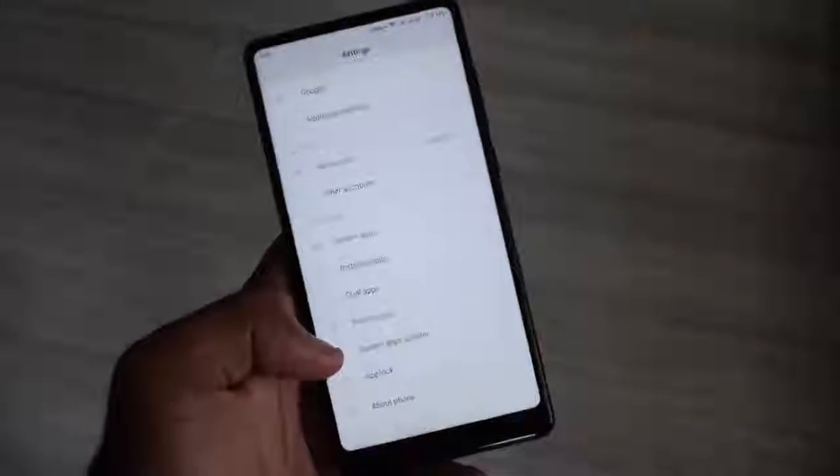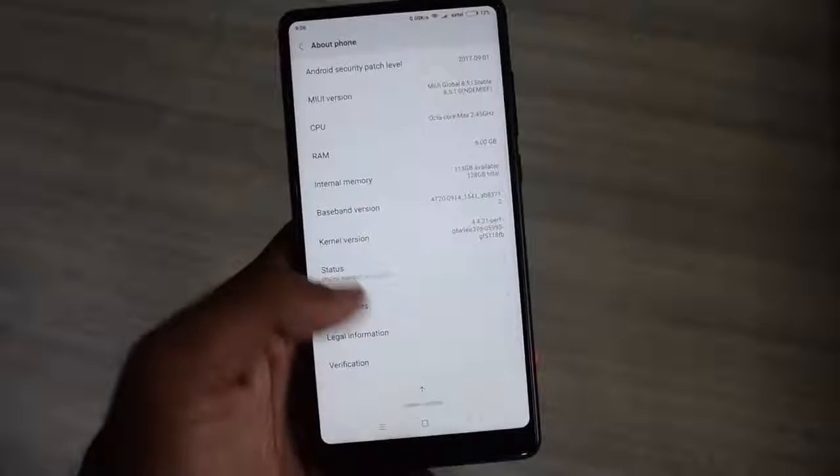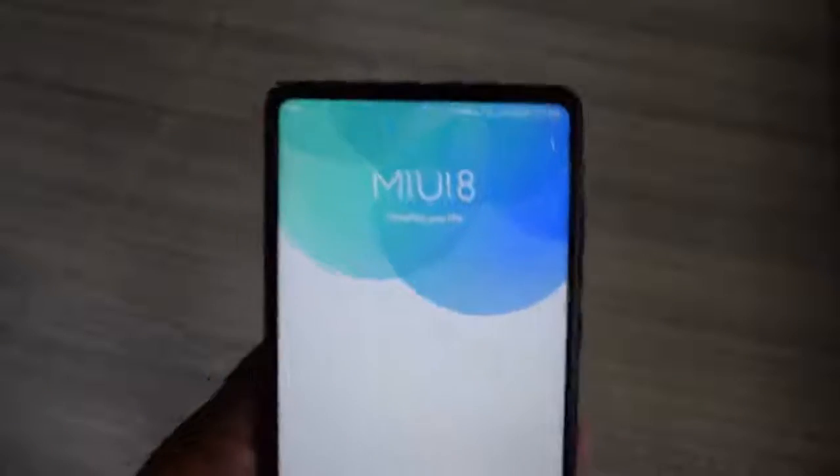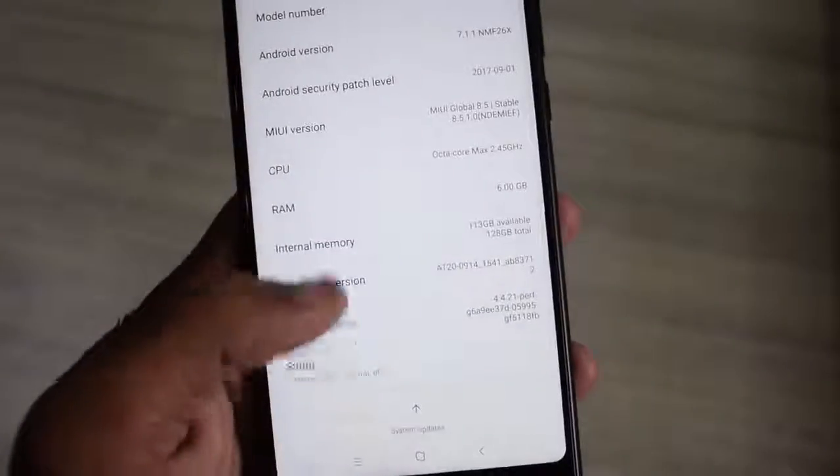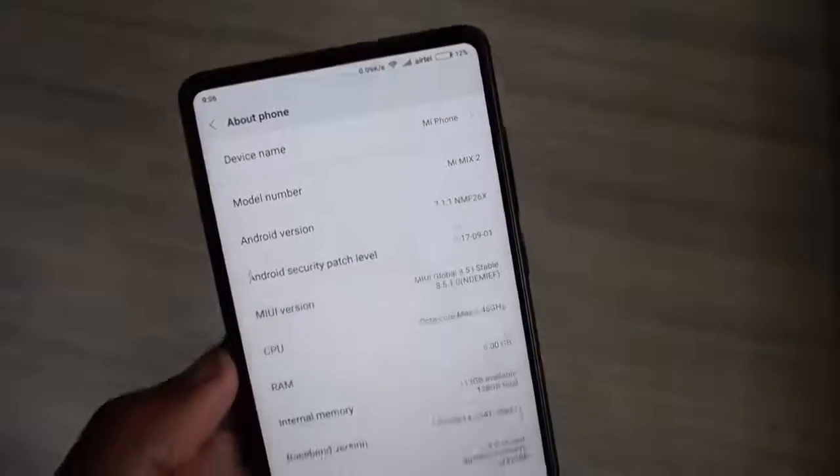The smartphone runs MIUI 8 based on Android Nougat and offers all the MIUI features, bearing the split-screen mode. Xiaomi is yet to release the MIUI 9 Global Beta ROM for the Mi Mix 2, which might happen in the coming days.